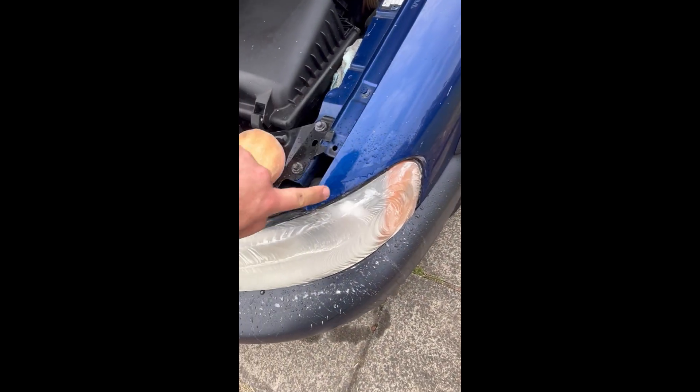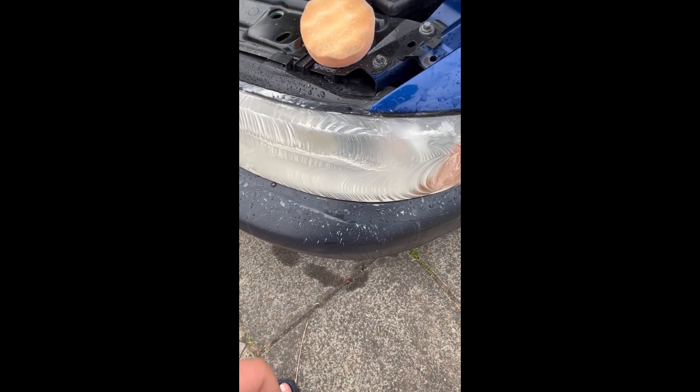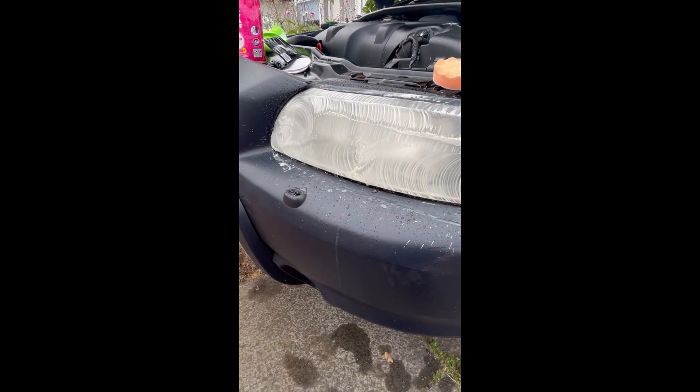I should note that if you're going to do this without using the masking tape that the kit comes with around your paintwork and bumpers, either be very good with drill control or remove the headlight. On this car, you can't really remove the headlight without removing the whole bumper.